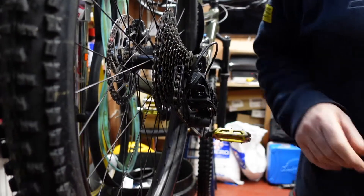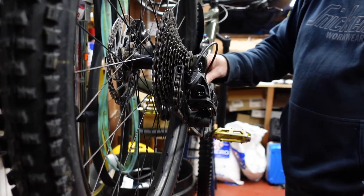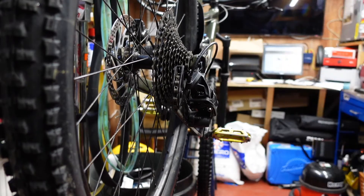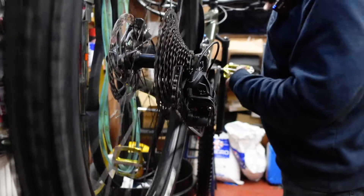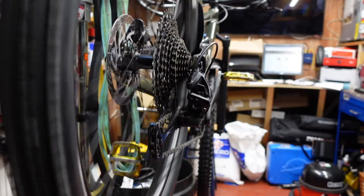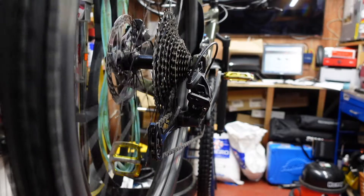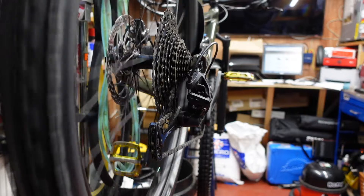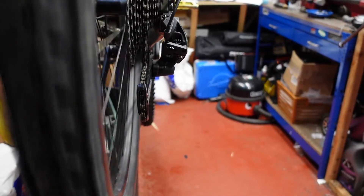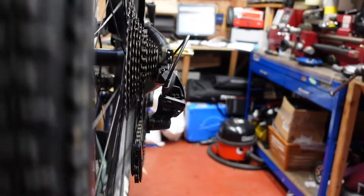Let's have a look. The first thing to check is the chain - it's a fairly new bike so hopefully the chain's not too worn. And it isn't - it's well under 0.75, so that's fine. Let's look at the derailleur at the back and shift it up as far as we can go. What we're looking for is whether the derailleur is actually 90 degrees from the cassette. It's not too far out, but it is just a little bit bent - just slightly bent in at the bottom.